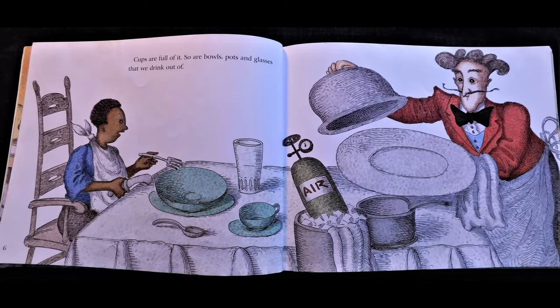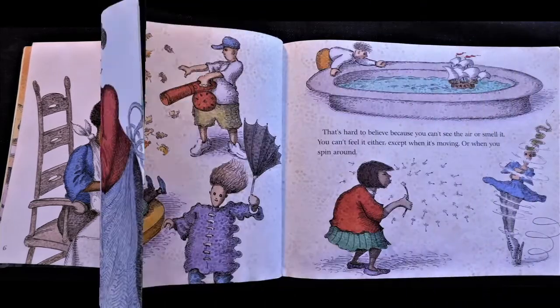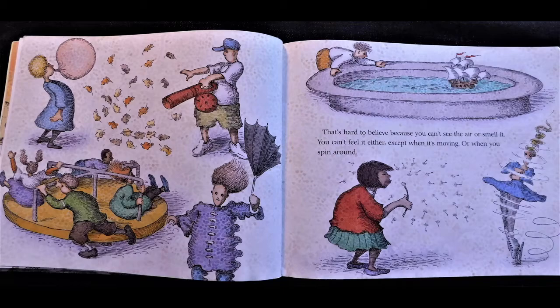Cups are full of it. So are bowls, pots, and glasses that we drink out of. That's hard to believe because you can't see the air or smell it. You can't feel it either, except when it's moving or when you spin around.